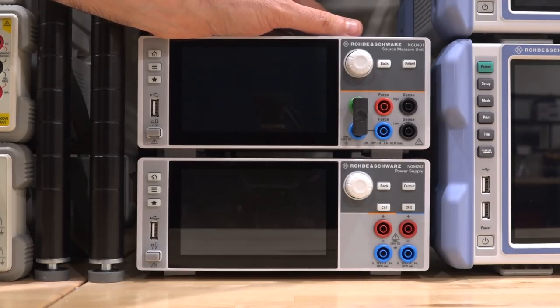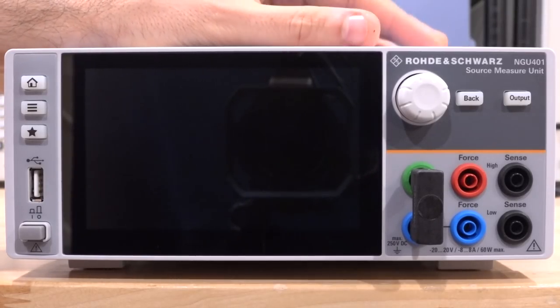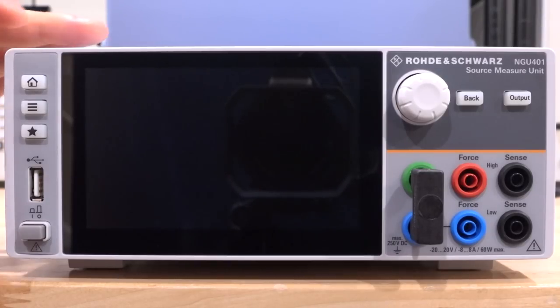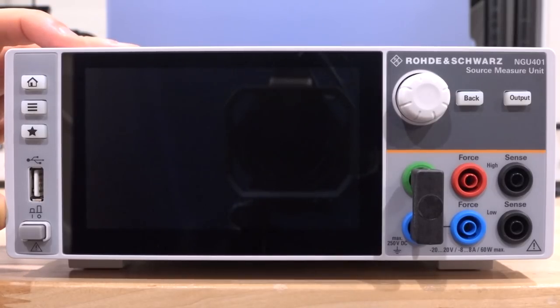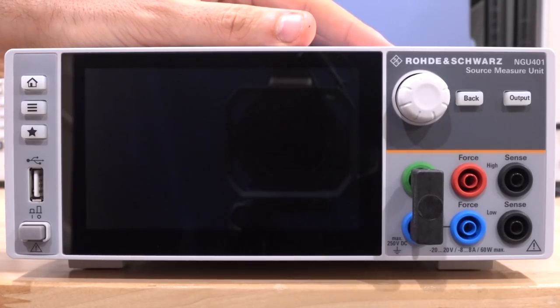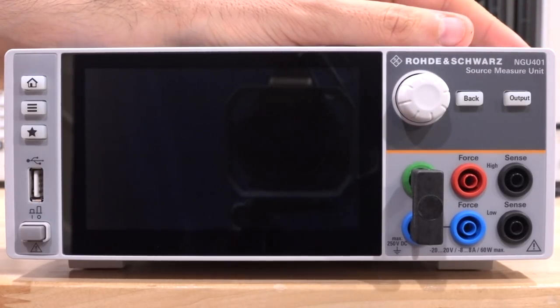Here's the front of the Rohde & Schwarz NGU401 source measure unit. The design will look really familiar because the industrial look of Rohde & Schwarz power supplies is now consistent across the line. On the left side we have a common set of buttons — home, menu, USB, and so on — shared across all units, as well as the GUI, which means nice hardware-software uniformity across all devices. The LCD touchscreen is bright, the GUI is reasonably good and responsive.